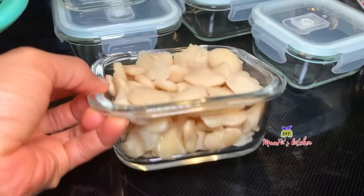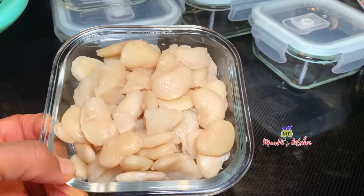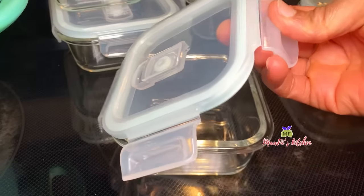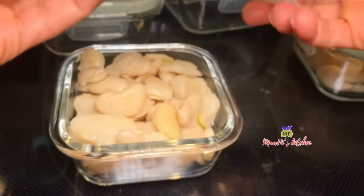At this point I'm going to save the rest in my glass freezer bowls and keep them in my freezer. I always love to cook a large batch of beans so that I keep some in my freezer for easy use.